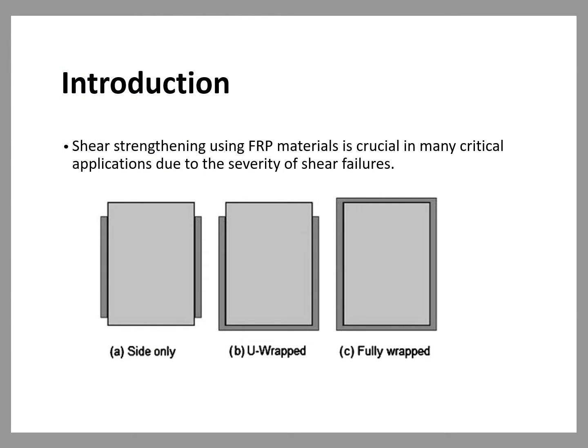Shear strengthening using FRP materials is crucial in many critical applications due to the severity of shear failures. Shear failures are sudden and brittle with no signs exhibited prior to failure. Shear strengthening using FRP can be accomplished by bonding the FRP sheets to the concrete either in the form of complete wraps, U-wraps, or side-bonded. Completely wrapping the FRP around the beams is the ideal strengthening method, as it provides confinement as well as shear enhancement and develops the tensile capacity of the FRP.